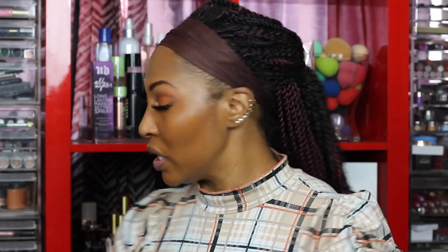Let me grab my new foundation — this is the Morphe Filter Effect, the one they worked on with Makeup Shayla. I absolutely love it. My shade is number 28, and I have a whole video on it with my exact shade. I'm being very generous with foundation. When I really want my highlighter to be popping, I use the Too Faced Born This Way multi-use concealer in the shade Butterscotch.